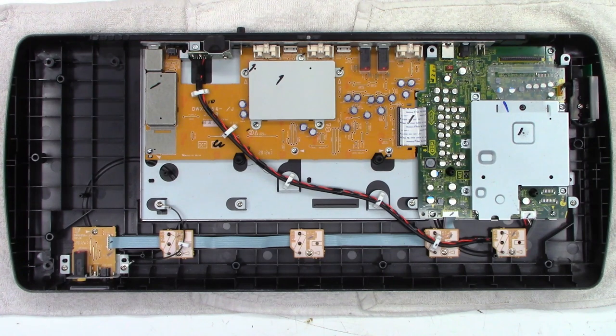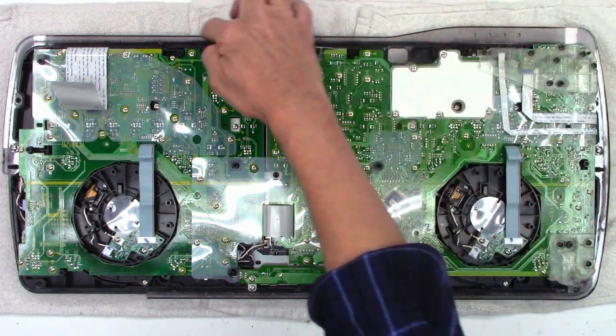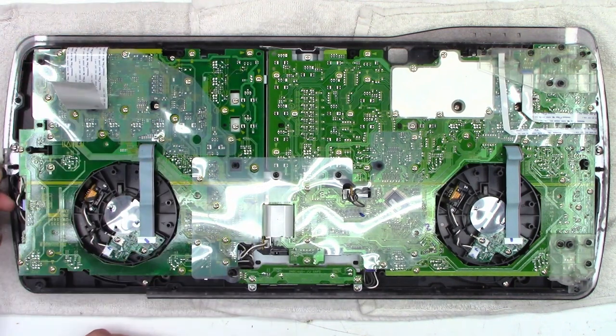I have the two halves separated. Here's the bottom half that doesn't have the pot in it, and here's the top half. Maybe this thing sustained some physical damage at one time, because I see this plastic piece that goes all the way around it, and it's broken right there. And this part is actually missing.